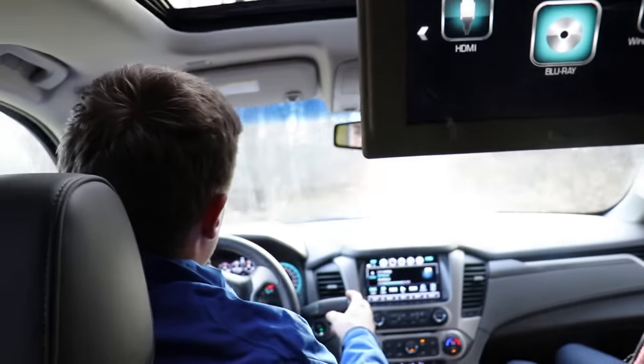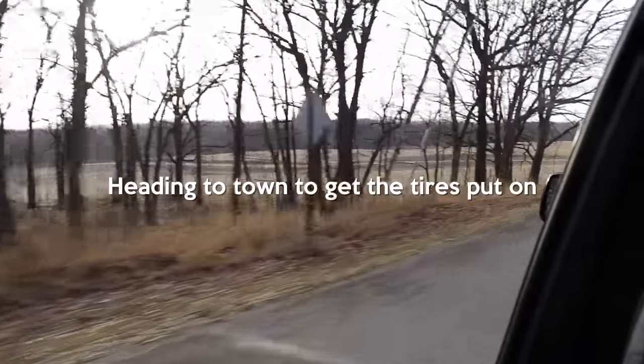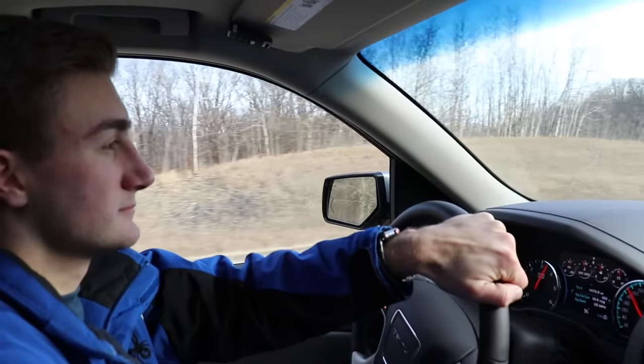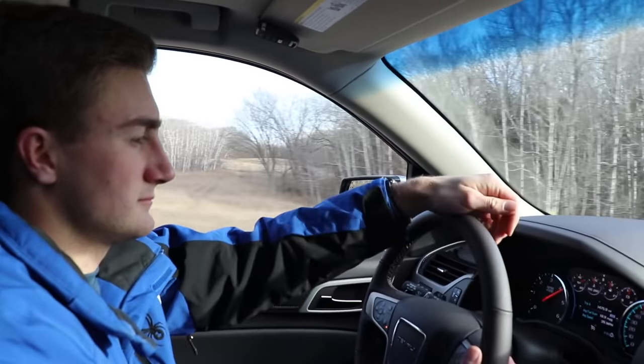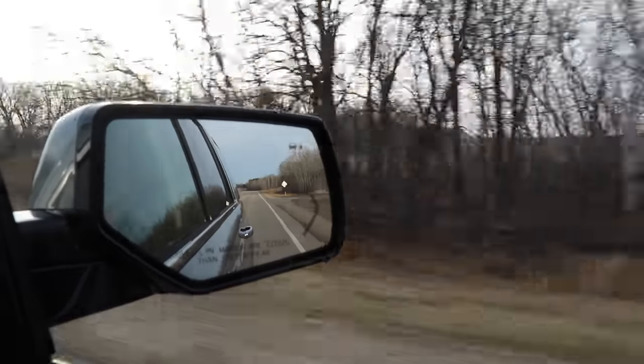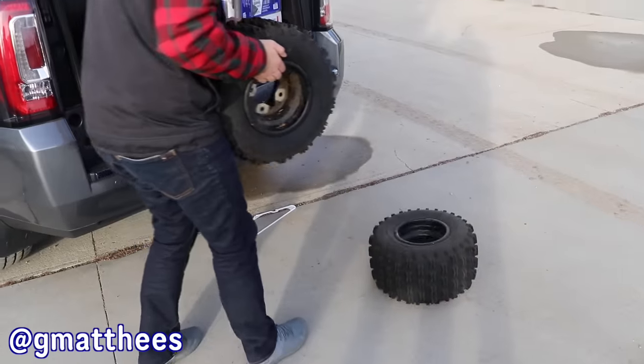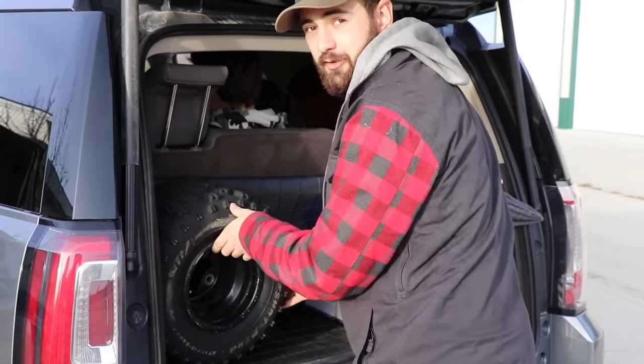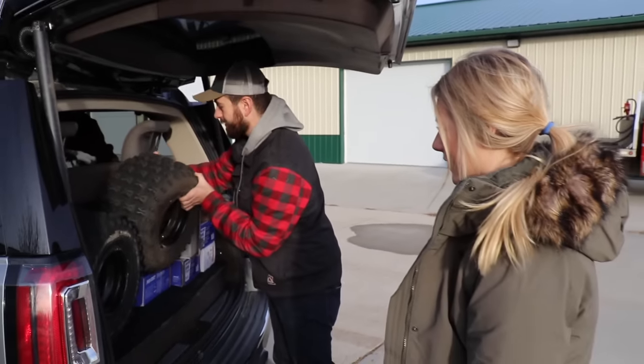Brian, can you pop in Cars 3 for the drive? Sure. Man, that's a tiny trunk — some might even call it micro. We're talking about Mike's... okay, Justin, micro.